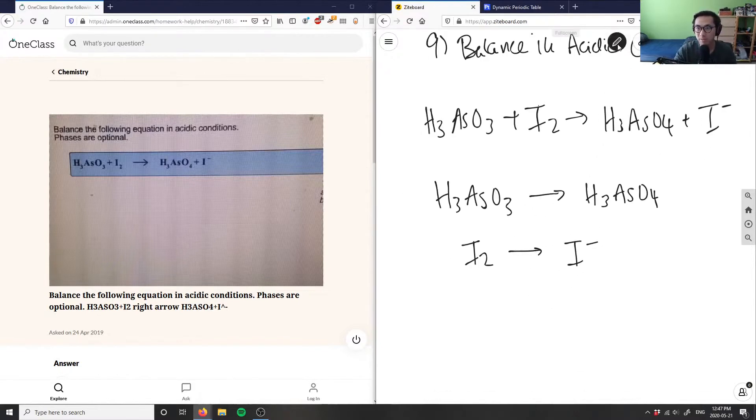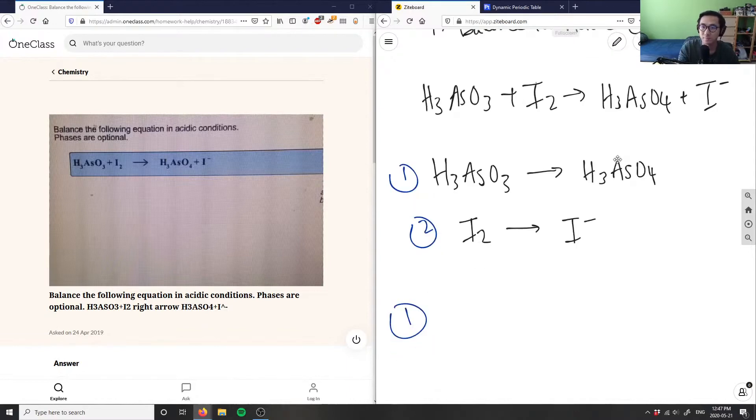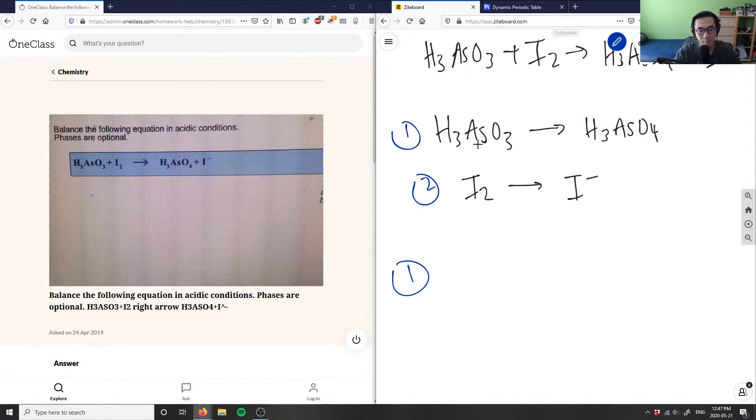Let's balance these half reactions. Looking at equation one first: I want to balance everything besides hydrogen and oxygen first. I have arsenic — one arsenic on each side, which is great. Now I want to balance the oxygen. I have three oxygens on the left and four on the right, so I need to add one water to the left side to get four oxygens total. So H3AsO3 plus H2O gives four oxygens — three plus one is four.